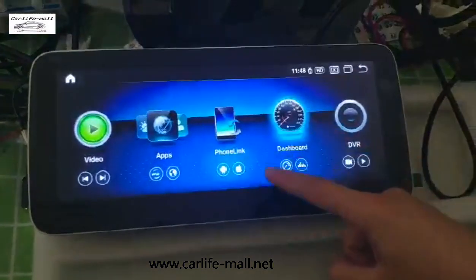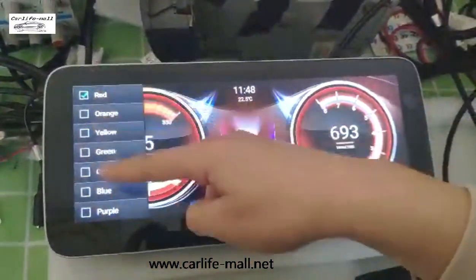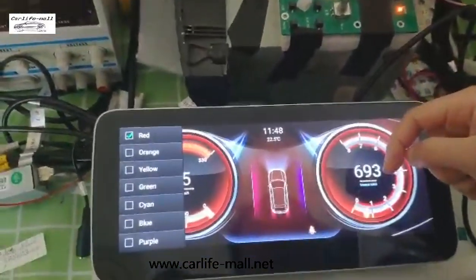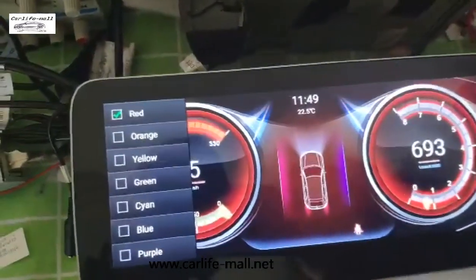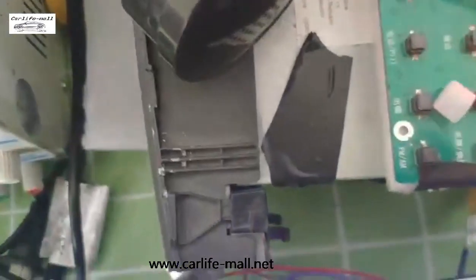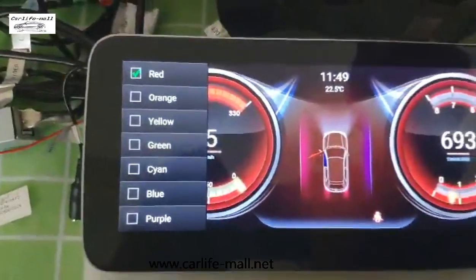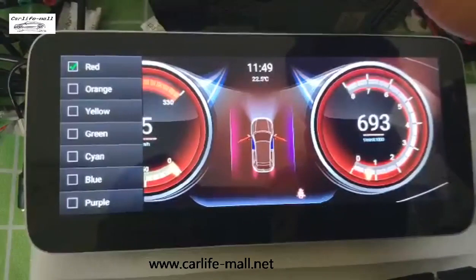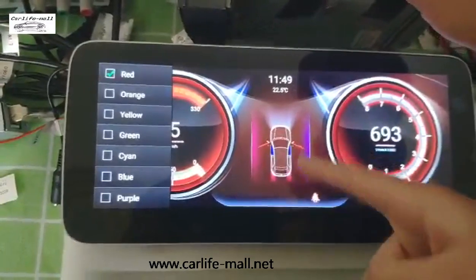And now it has become the seven colors. You can see. And I will show you if I open the door — you can see here the door is open.